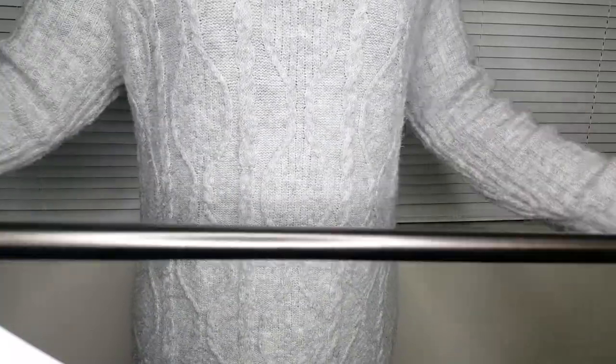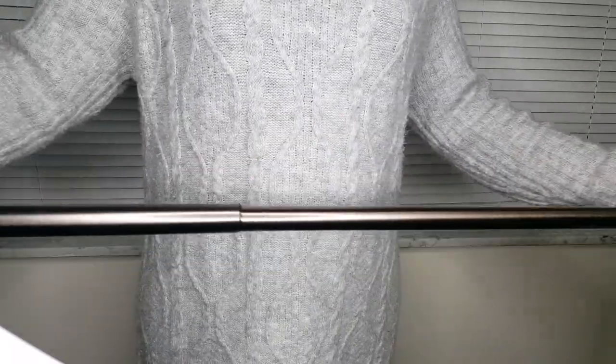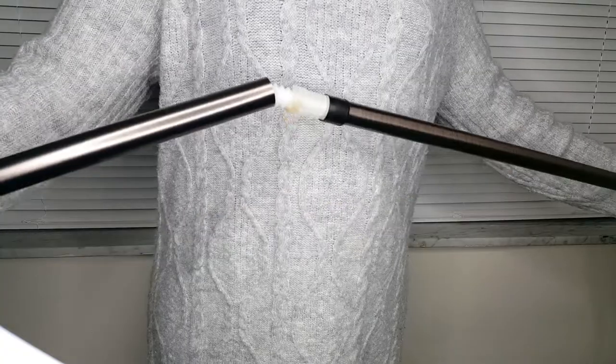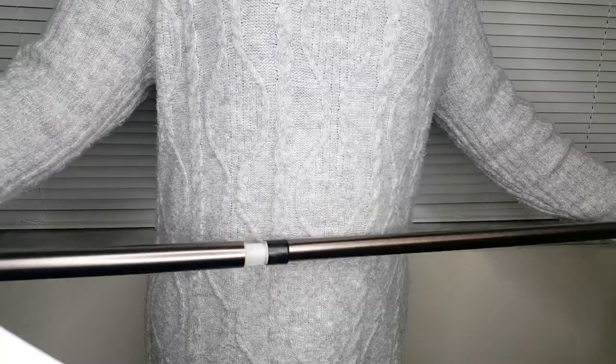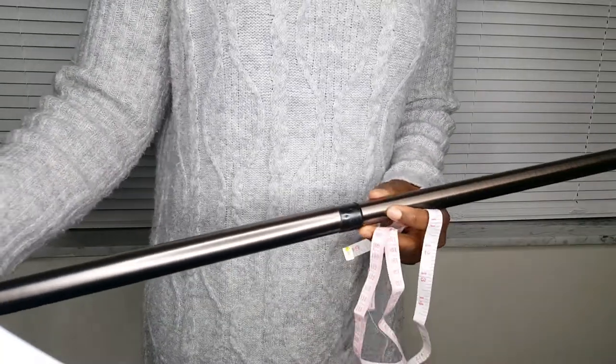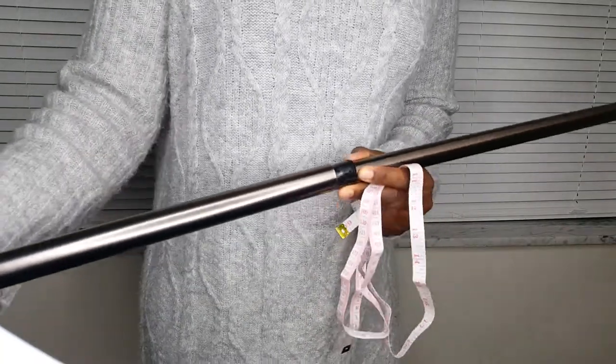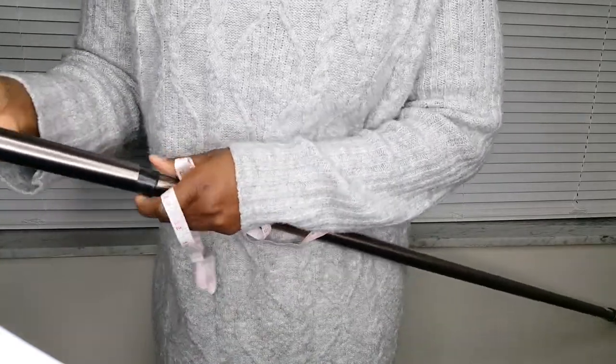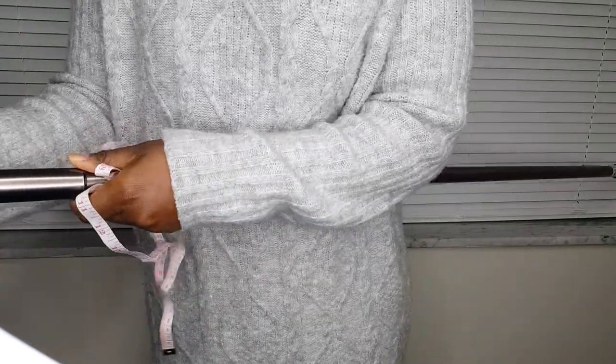These are tension rods — they can split off in the middle. I'm just showing you how you could make them longer or shorter. I'm putting them back together here, and I'm going to proceed to show you how I hang the curtain.